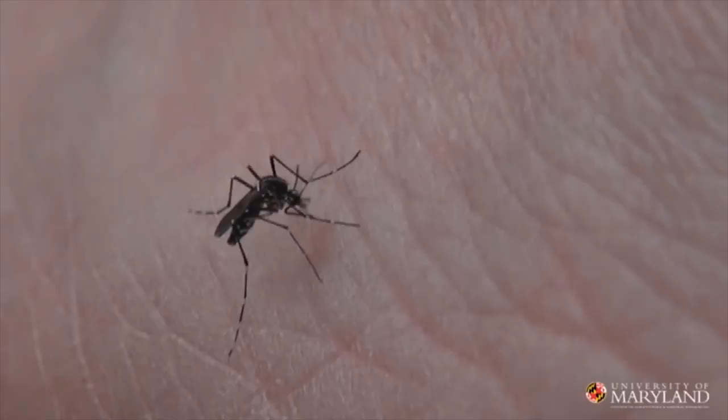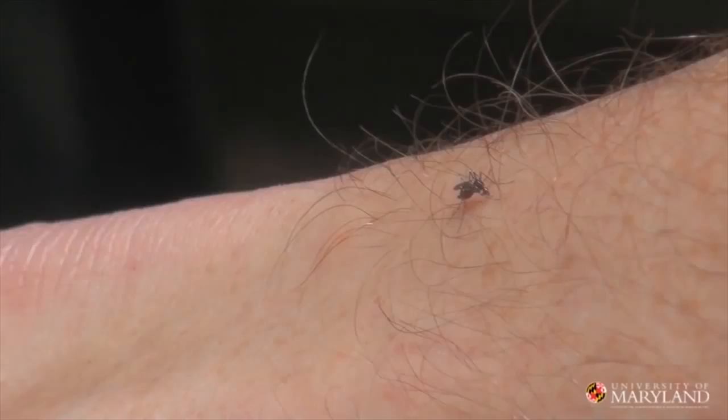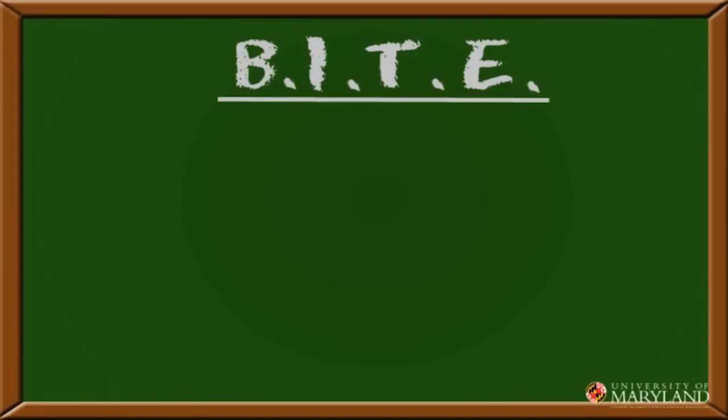Little house mosquitoes, Asian tiger mosquitoes — with all this warm weather and rainfall, mosquitoes are breeding everywhere. There's gonna be a lot of biting. Hi, I'm the bug guy here for University of Maryland Extension. Mosquitoes are more than a nuisance. They carry important human diseases like West Nile virus and Eastern equine encephalitis, but today we're gonna learn how to put the bite on mosquitoes before they put the bite on you.